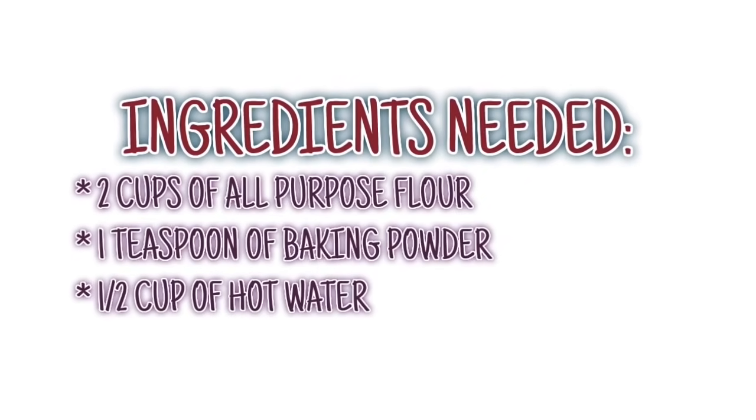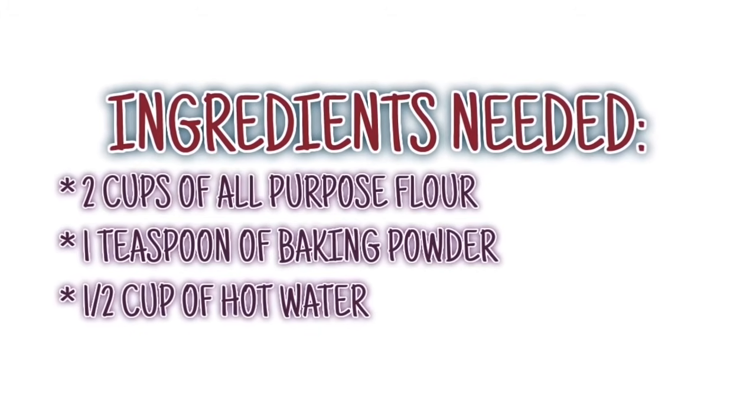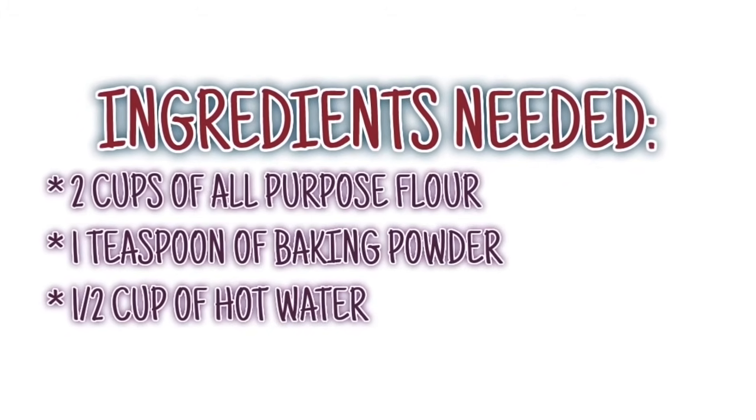The ingredients needed today will be two cups of all-purpose flour, one teaspoon of baking powder, and lastly a half a cup of hot water.